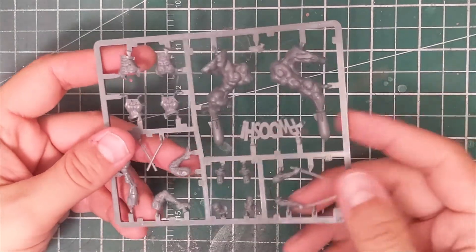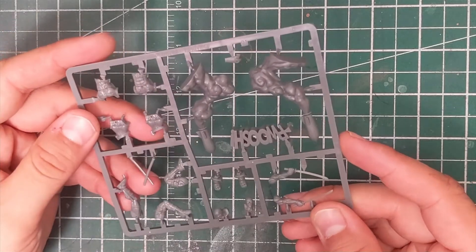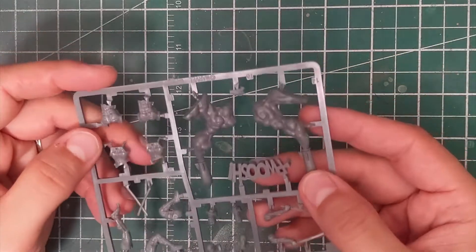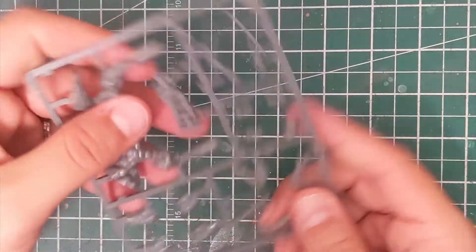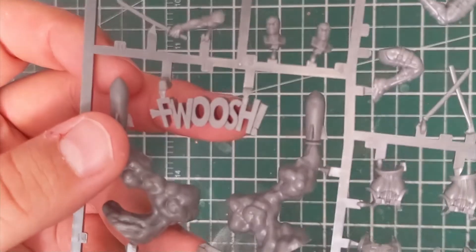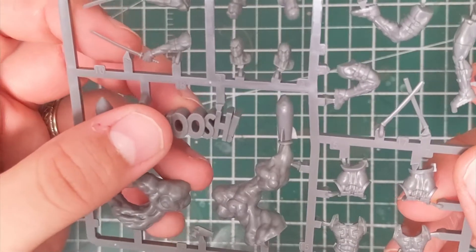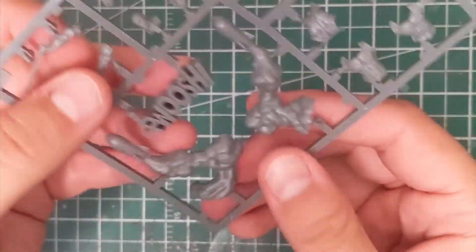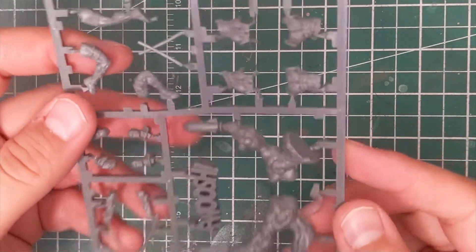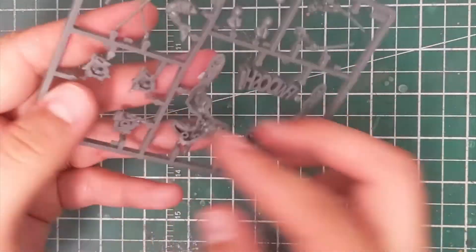And then we've got Deadpool with all his various options — he's just going to be a lot of fun to put together. He's got his two various torsos, all the different heads, his swords, and the rocket with the foosh. Everything looks great. I love the detail on that — the depth on the foosh just looks fantastic and is going to take paint really well. Overall I love it. I'm not a huge Deadpool fan and don't really care for his comics, but this model just really exemplifies what I know about Deadpool.